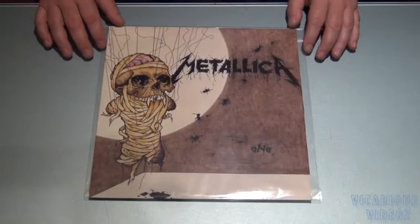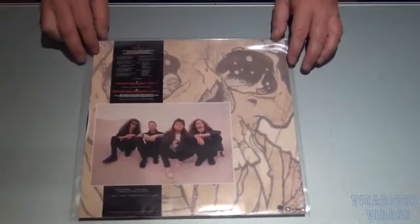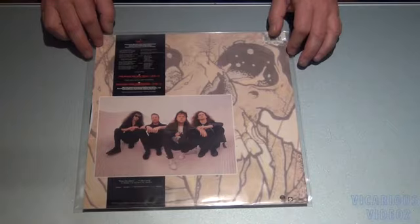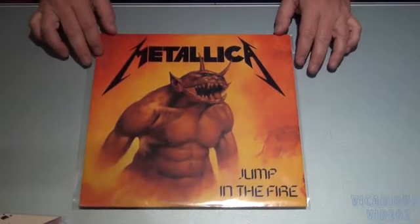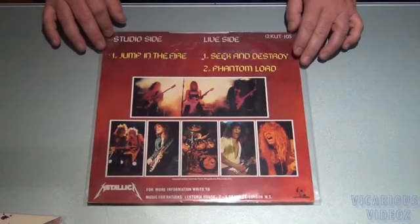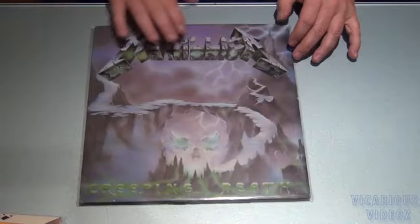And here we've got the Metallica 'One' single vinyl. And we've got the old school Jumpin' the Fire. There's the bag. And we've got Creeping Death on blue vinyl.